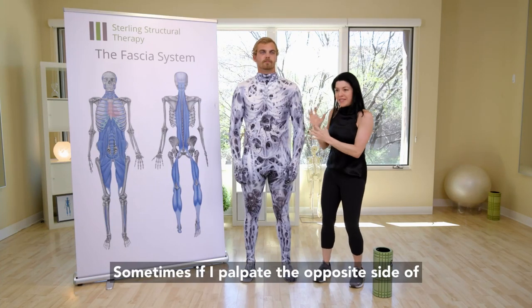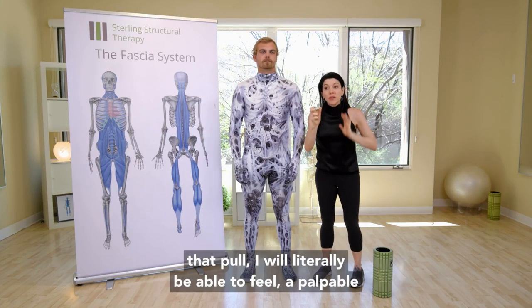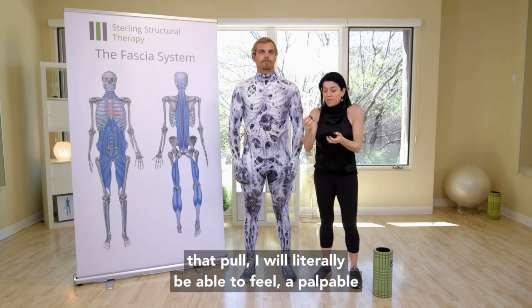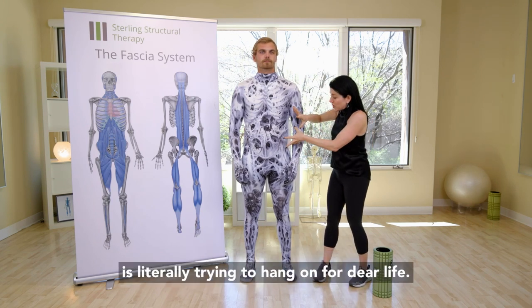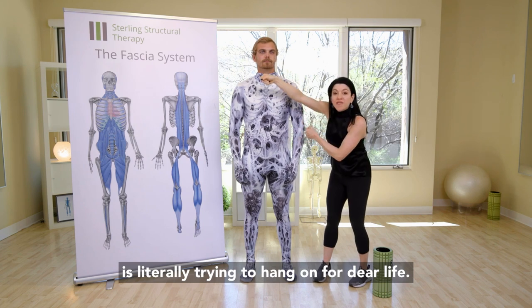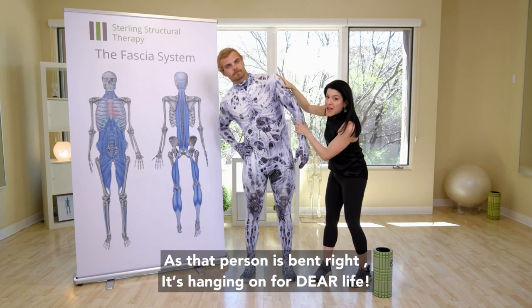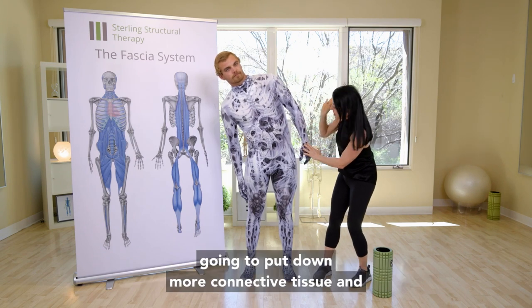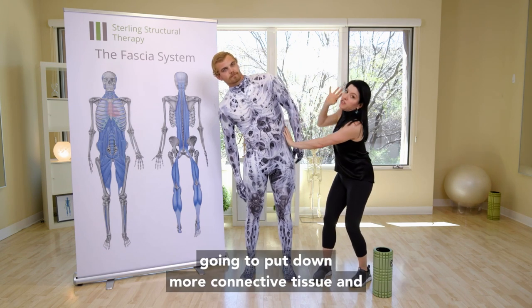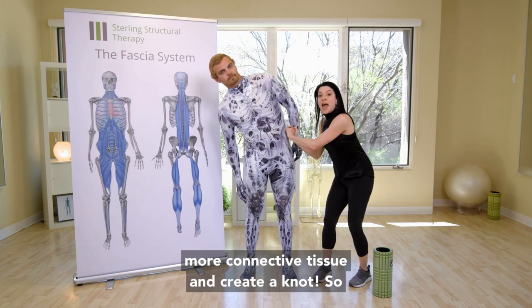Sometimes if I palpate the opposite side of that pole, I will literally be able to feel a palpable knot. You want to think that the connective tissue is literally trying to hang on for dear life as that person is bent. It's hanging on for dear life — it's going to have to deal with the load, so it's going to put down more connective tissue and create a knot.